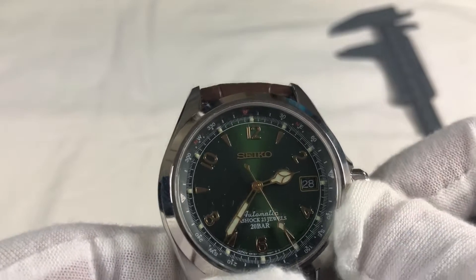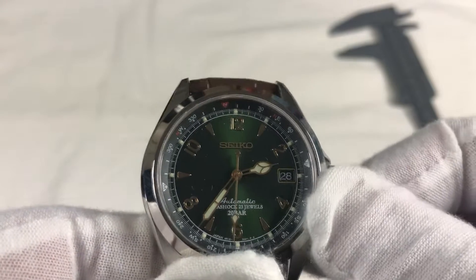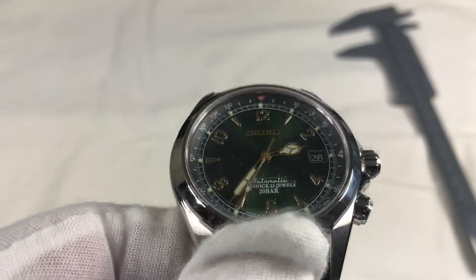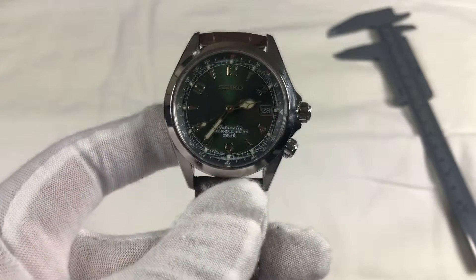I'm not going to go over much of the specs as it has been done much better several times. Instead, I'll give you my opinion. The sunburst dial opens up during the day, and the cathedral hour hands is a delight when checking the time.